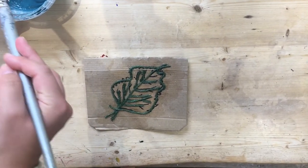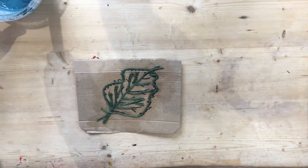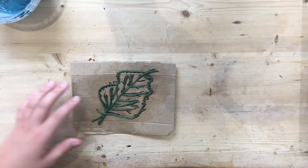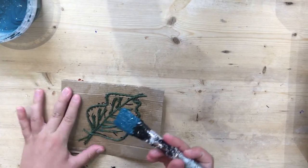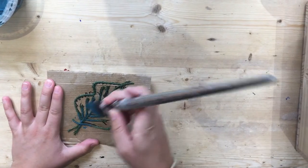When you've let your string dry — and it must be completely dry, it might take overnight — you can then paint the string. Make sure you put quite a lot of paint all over your leaf.